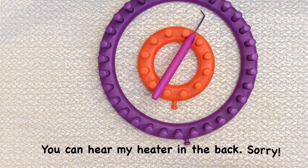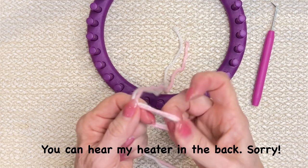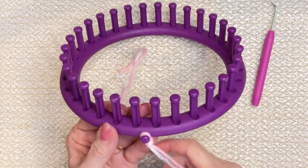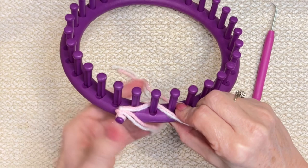It's time to begin our project. We've got our 12 peg loom and our 31 peg loom. We're going to set the small one aside and begin with a double strand of yarn — I have my pink and my white together. We're going to make a slip knot and attach it to our anchor peg, then tuck that tail down.